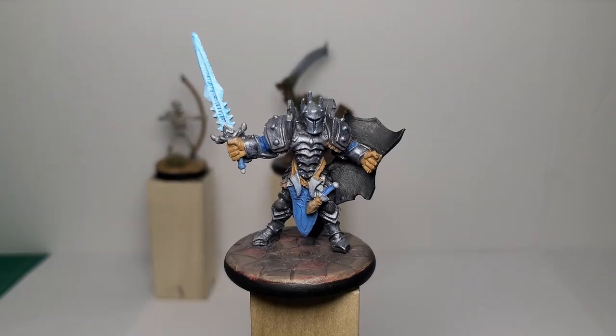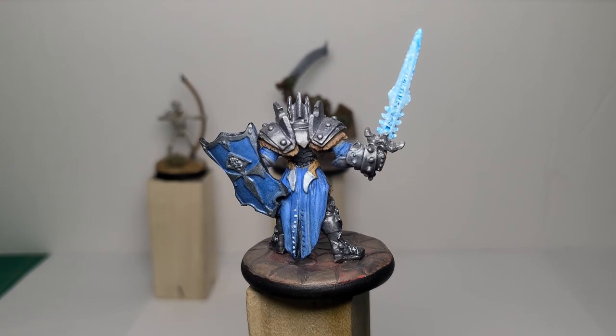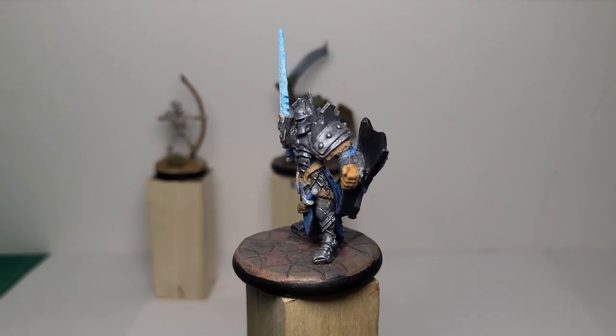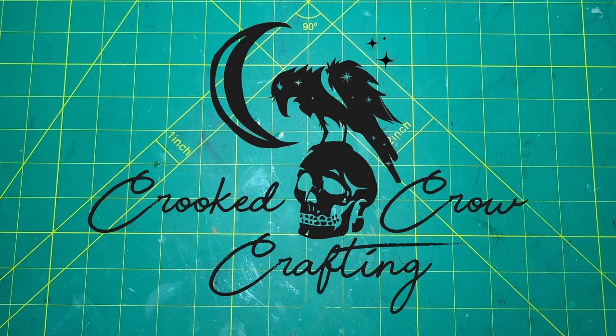I made an ice or frosted sword for the night — I need to improve on the ice thing. I will be making many more videos, so like, subscribe, and please share the channel with your friends. I'll see you next time.